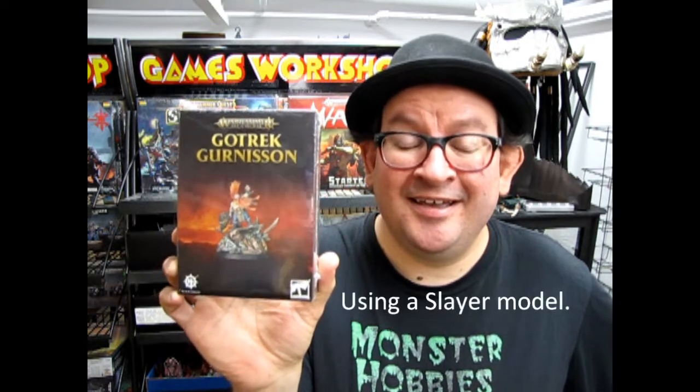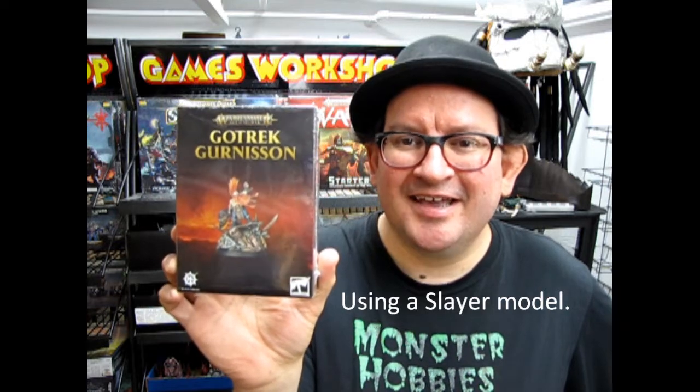Hello everybody and welcome back to another great review. Today we are looking at Gotrek Gunnarsson. This is one of the new Games Workshop releases — I just happened to get it. I play Dwarfs and I've been playing with this guy's War Scrolls and he is amazing! He can destroy Nagash in two turns. We actually tried it out here just as a demo run before the model even came out.